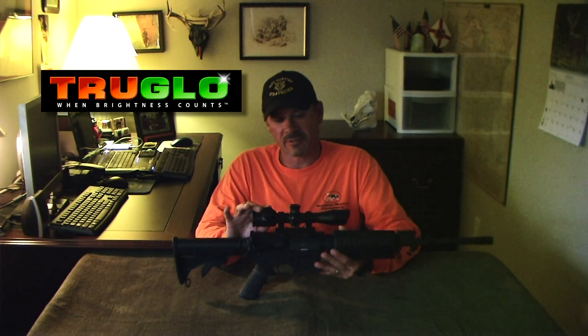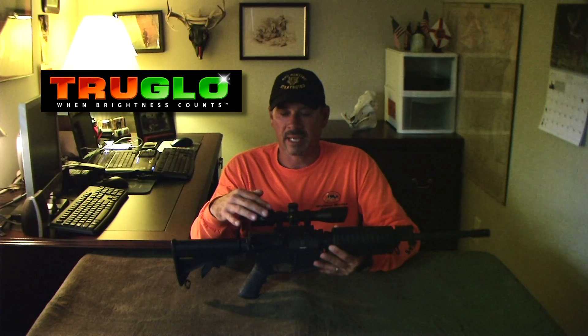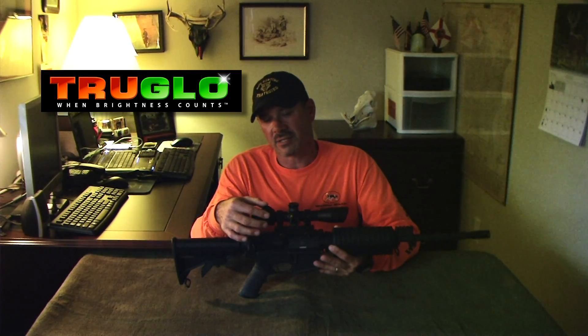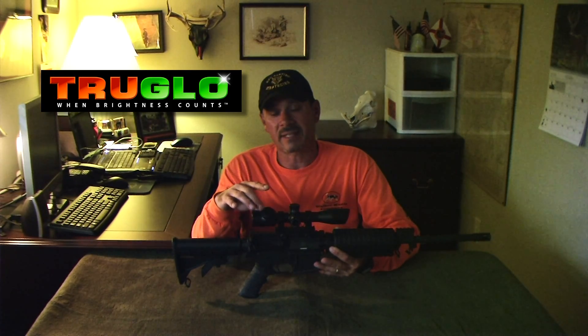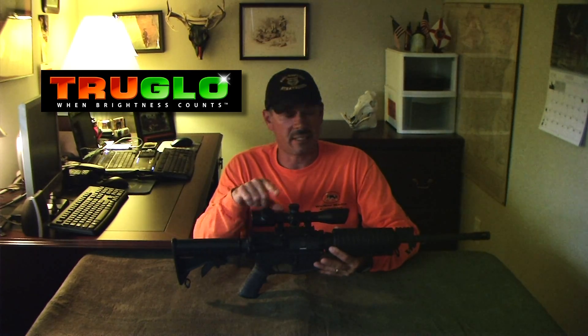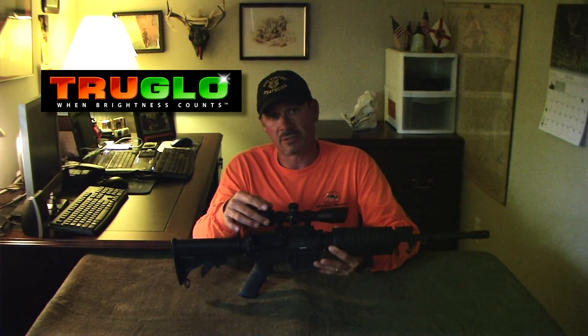The second feature is that the scope comes in two different varieties. The first is a straight black mil dot. The second, which we opted for, is an illuminated reticle. It is two-color — red and green. We really like that, and here's why: we night hunt and we have a red light on this particular gun, so we can change the reticle to green. Real nice contrast, and it shows up wonderful at night no matter the moonlight.